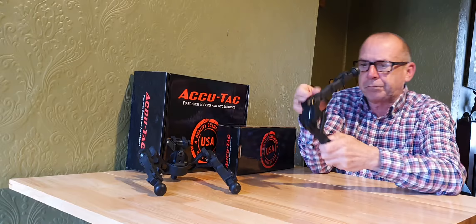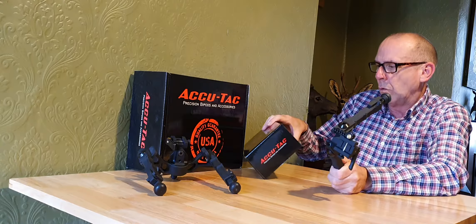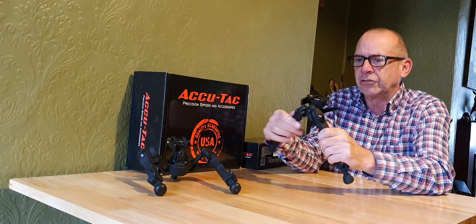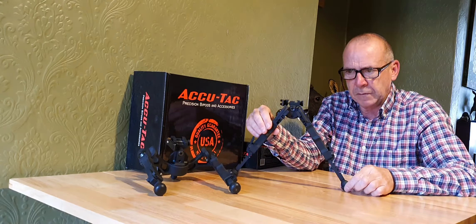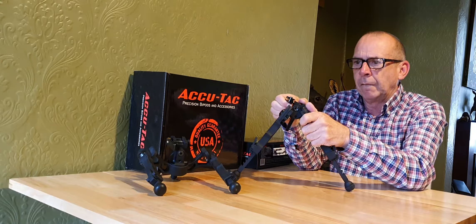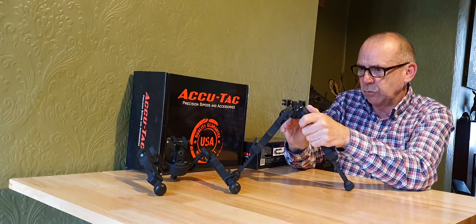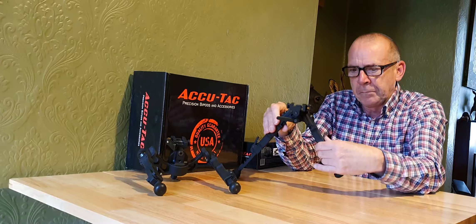I also got this one — this is the BR4, generation 2. It's a much lighter version of the same thing. You've still got a pretty decent base on it. This one has only got tilt — there's no cant on this one. They do make one with cant, but it ends up a bit heavier and bulkier, so I just went with this one with tilt only.